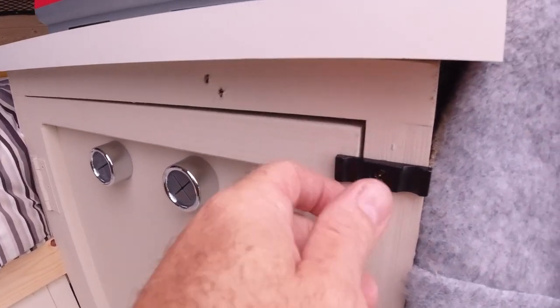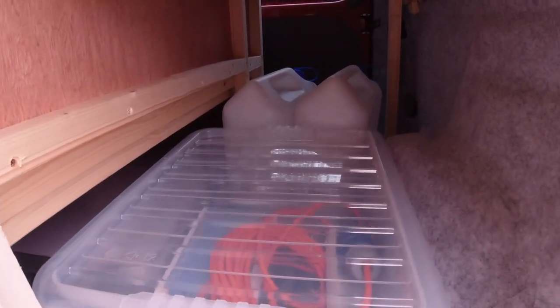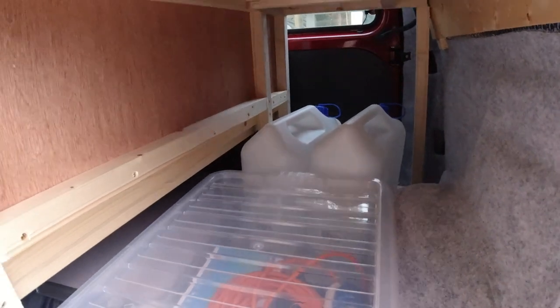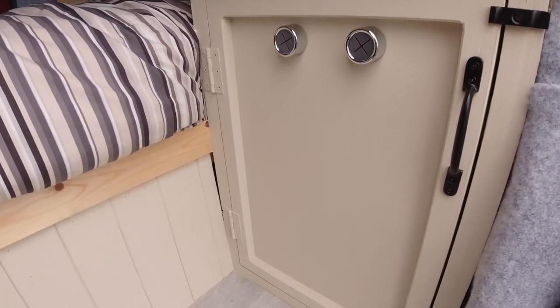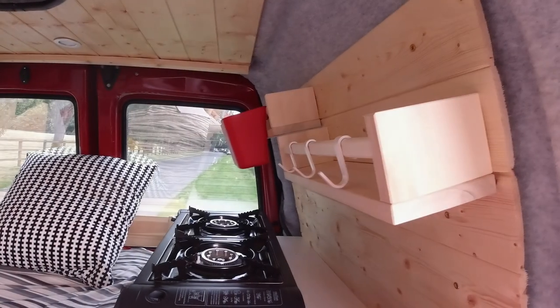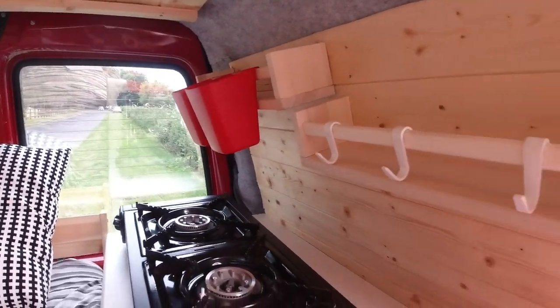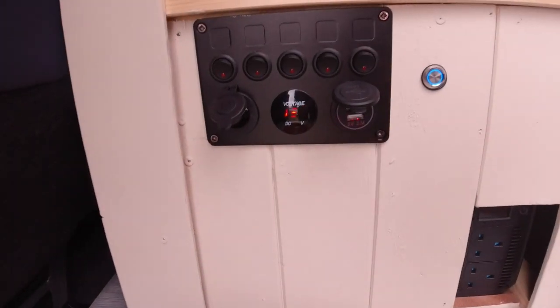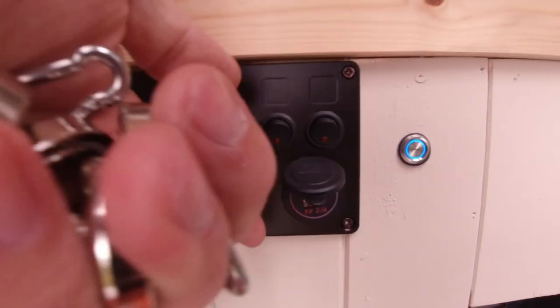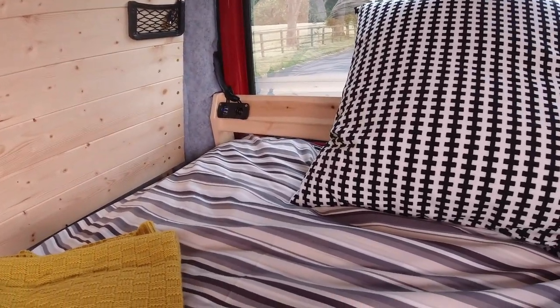There is plenty under the bed — you can get a couple of boxes as well as the water, two barrels of water. That's ample. And of course you always need the IKEA kitchen spice racks — that is a must. It also has numerous USB and 12-volt sockets, and there are another two down at the bottom of the bed as well.